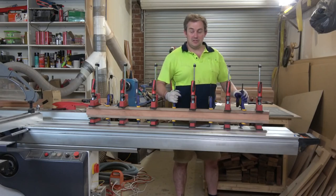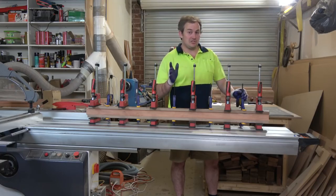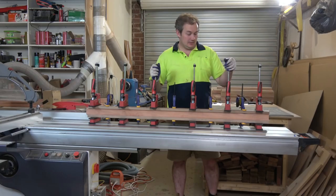G'day guys, how's it going? If you didn't see the video I put up yesterday, you're missing out — I'll put a link up there to go have a look. There are some really good tips in there that I don't often see demonstrated or talked about online. But for now, time's wasting — it's already midday and I'm only just starting, so I better get moving.